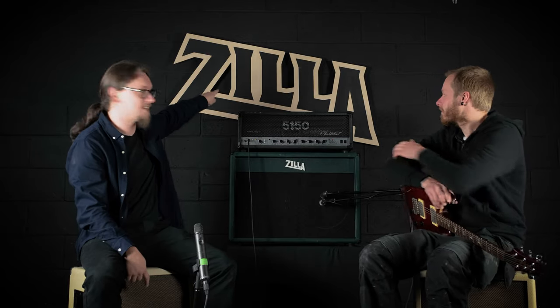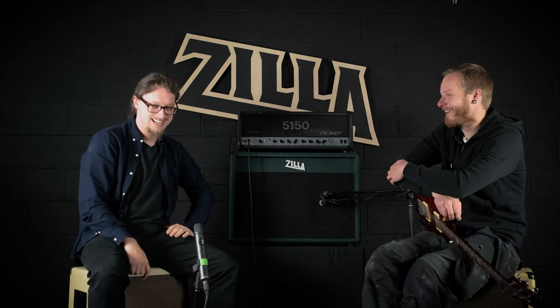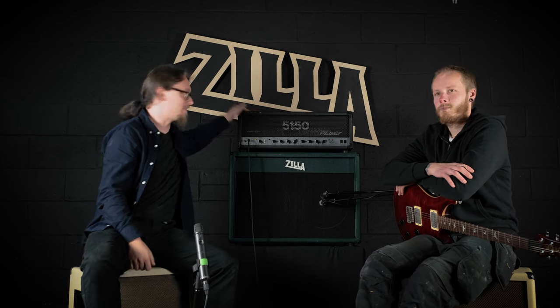Hi everybody, Adam Steele from Hot Pole Studios here. Today I am not in my studio — I am at Zilla Cabs. This is Paul from Zilla. I'm sat usually where Joe would be sat; Joe's behind the camera. I'm doing a little bit of a guest spot. I figured I would do a bit of filming while I'm here, cos I'm on holiday in Cornwall, and Zilla are here too. So I brought my trusty 5150 — screwdriver not included.